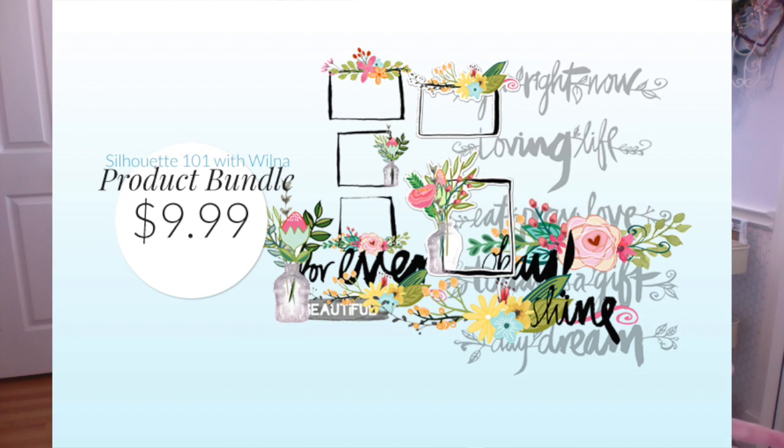I did create some products to show examples for the class, and I'm selling it as a bundle for $9.99. Please, if you want it, buy it — but you're under no obligation. Going forward I'm going to do more bundles; I think it's a win-win. I created this bundle especially to go with this class, but I'm not making any pages in this workshop, so if you're hoping to see a process of layouts, please stop watching now.